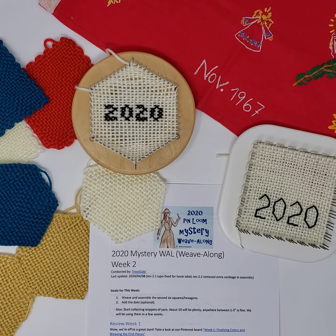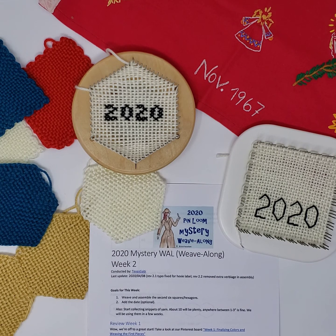Hello everybody, this is Gabi, and this is week two of our 2020 Mystery Weave Along. I'm sorry I'm a little bit late here. This stay-at-home time can turn into quite busy times, at least on my end. I'll try to catch up, and I also have to talk a little bit faster, because once more we have a severe thunderstorm coming through. Let's get started right away with week two.